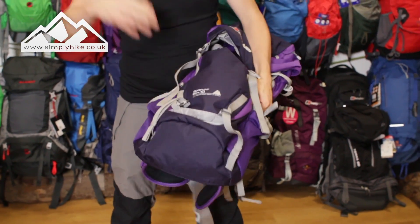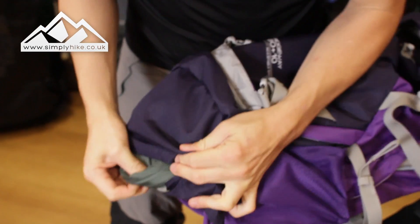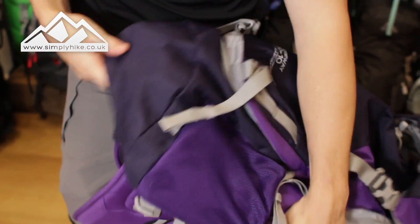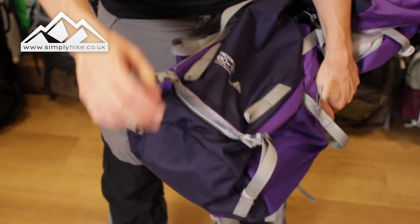Let's start from the bottom. At the bottom you've got your rain cover — pull that out, just a nice traditional rain cover. Once you pull it out, pull the toggles in and hey presto, that's going to secure the top part and keep all your gear dry.